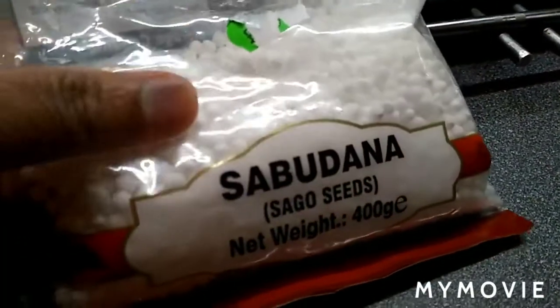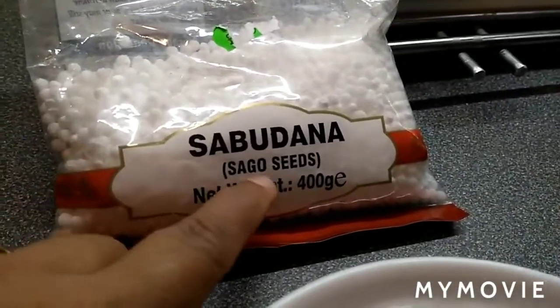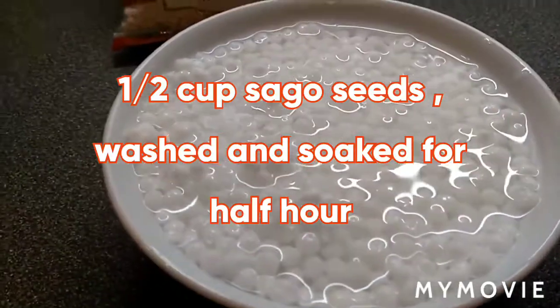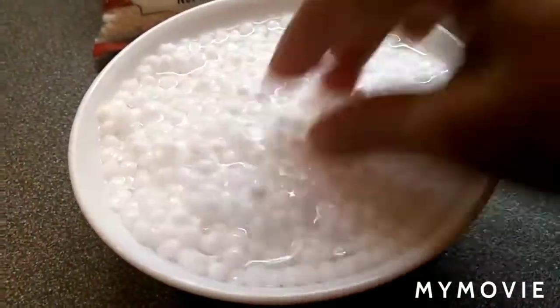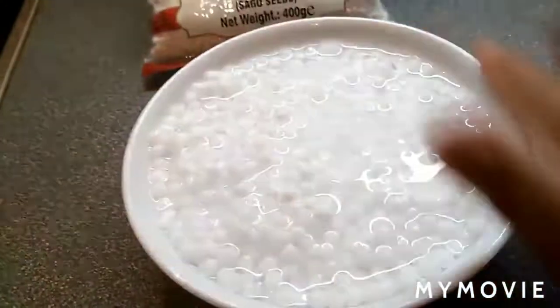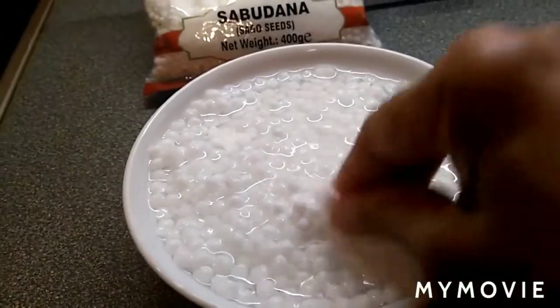I'm going to make sabudana kheer, a sweet dish — in English called Sago kheer. I took half a cup of sago, washed it a couple of times, rinsed it, then put water and soaked it for half an hour. Then in the same amount of water, put it in a pan and cook until the sago becomes transparent.